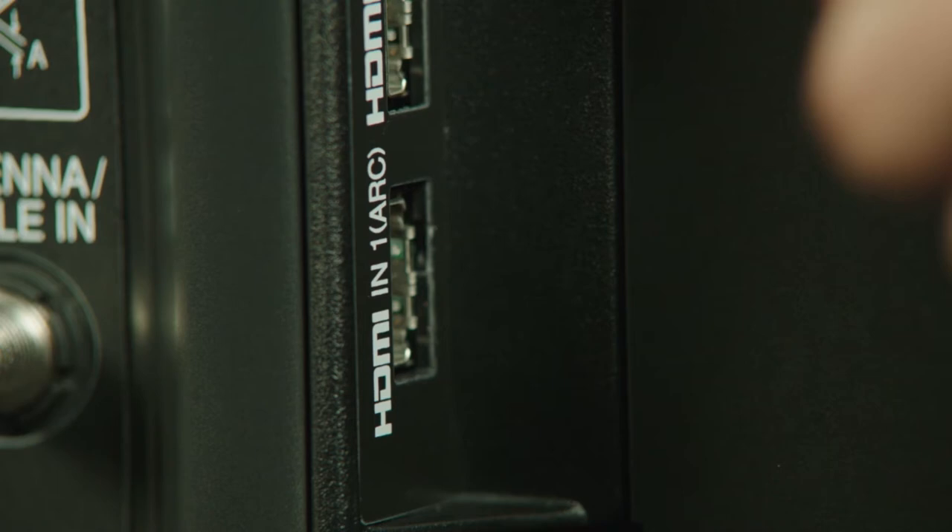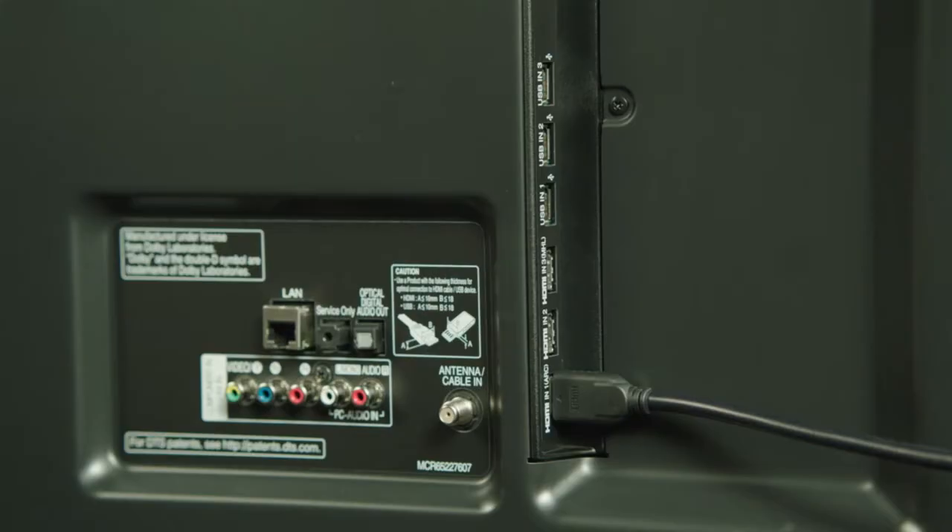You have two easy options. If your TV and your audio device both support audio return channel, you'll want to insert a high-speed HDMI cable into the first HDMI port on the back of your LG TV and the other end into an ARC HDMI port on your sound unit.